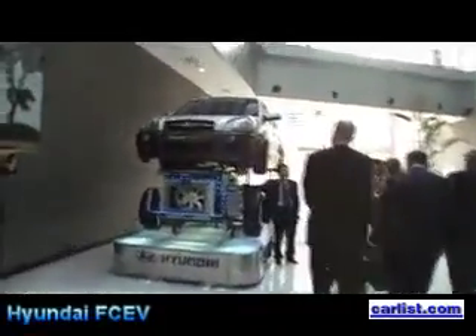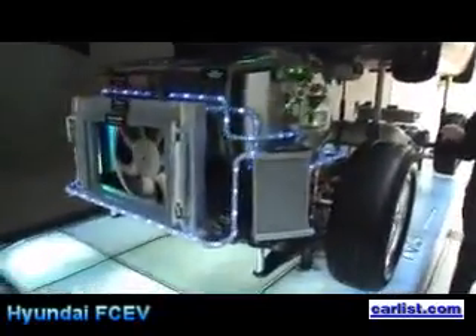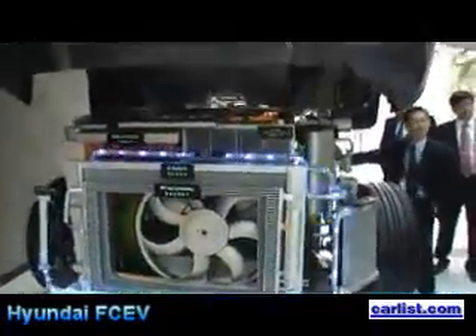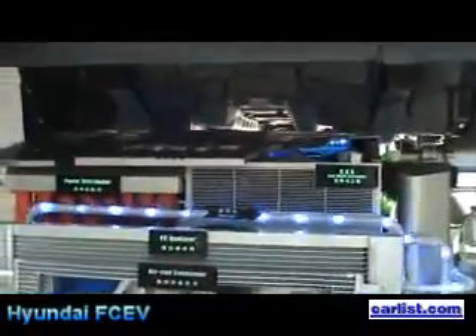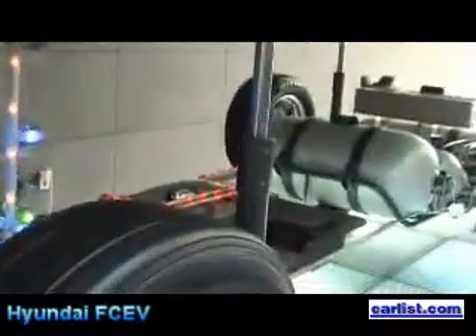So we have developed a system — new key systems. And here at the back side, you can see the hydrogen tank. We only have 152 liters of hydrogen. And here at the back side, you can see our hydrogen battery — that is the lithium polymer battery.